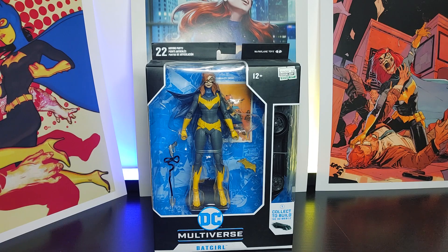Welcome back everyone, this is Mondo Olday back to another video. In this video I'll be doing an overview of Batgirl from the Art of the Crime storyline. I'll be talking about the figure itself in terms of the articulation, sculpture and paint, and if it's worth your purchase or not.